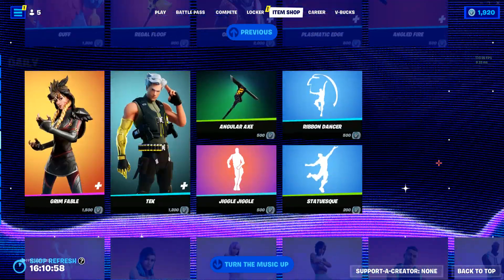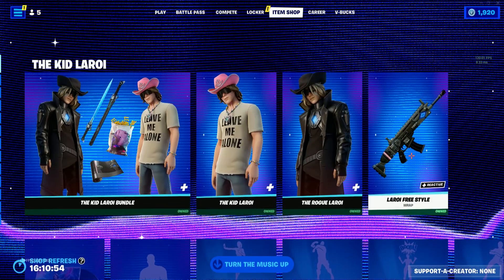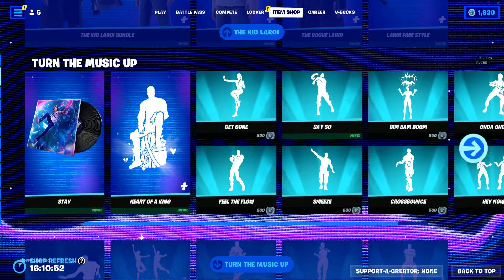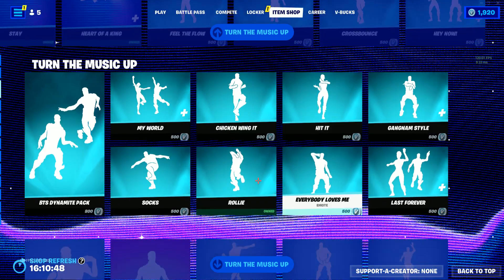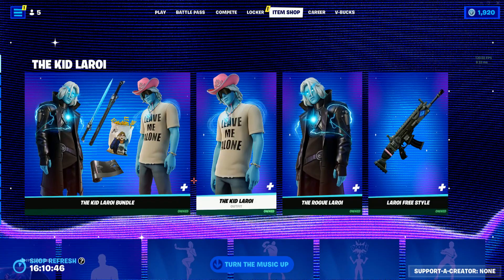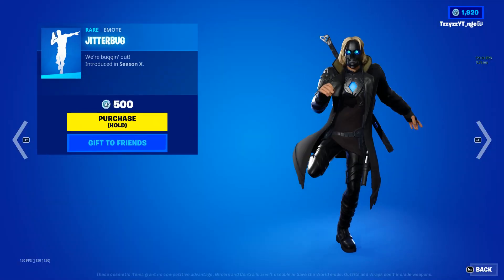That's all in the item shop today along with the Kid Lorei bundle, and then lots of icon stuff. I'm pretty sure it's because the kids are hyped about it. So yeah, go ahead and buy Jitterbug.